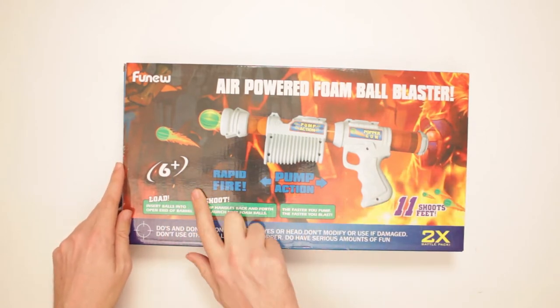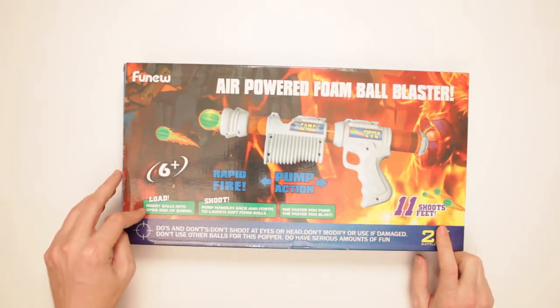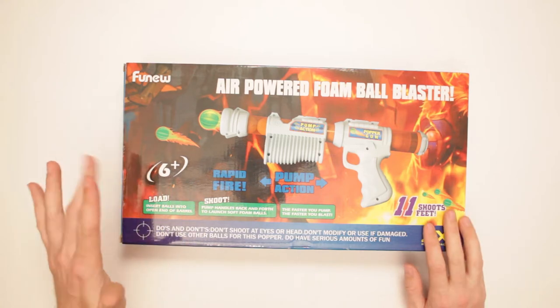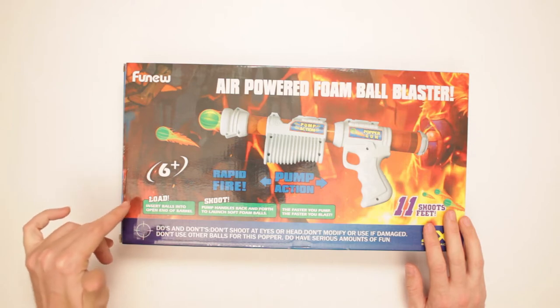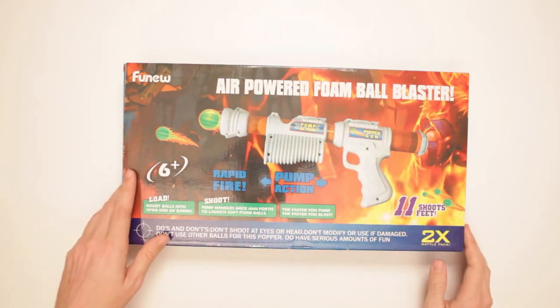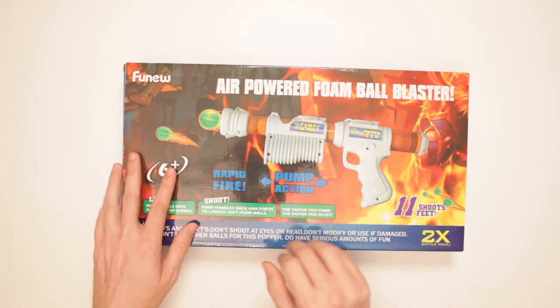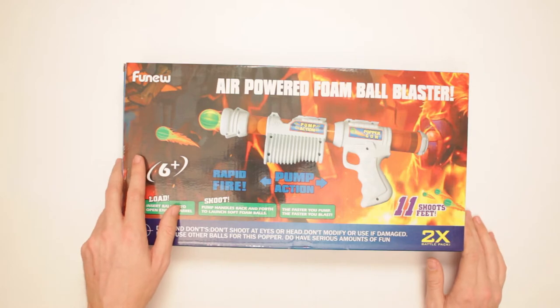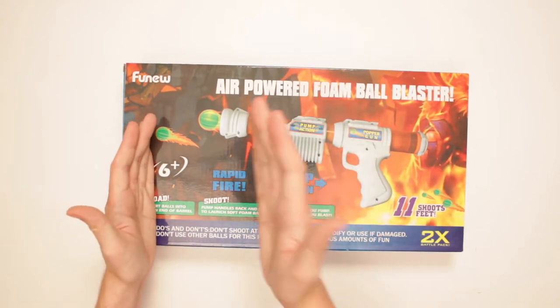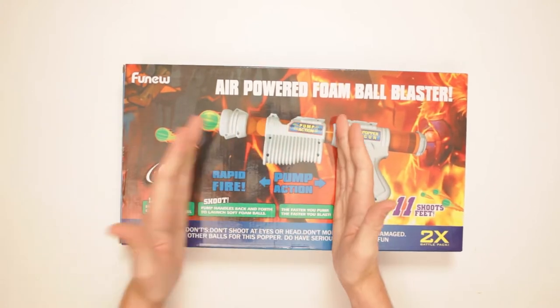It's for ages six and up. The instructions say: insert balls into open end of barrel. Shoot by pumping the handle back and forth to launch soft foam balls. The faster you pump, the faster you blast. There's a lot of stuff to say about this.